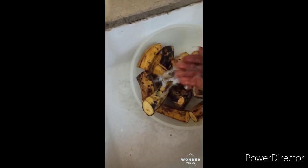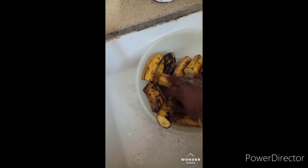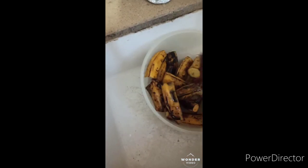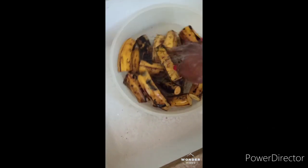This plantain — I actually bought it to cook as a ripe plantain, but within a day it just got ripe like this. I don't like frying things; the sun here is too much, so all these fried things are not good.